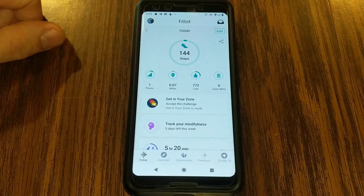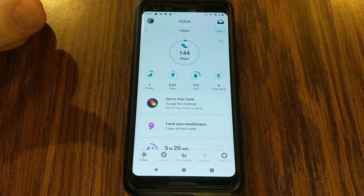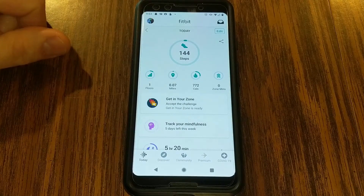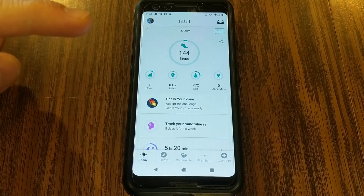In this video I want to show you how you can update your Fitbit firmware to make sure that you've got the latest version, as well as the latest Fitbit app version, so that you can get the most out of using your Fitbit device.